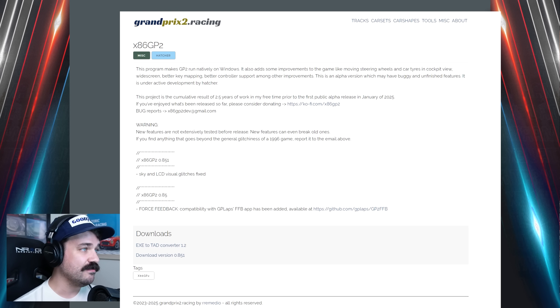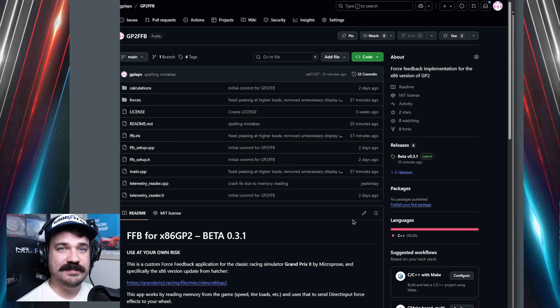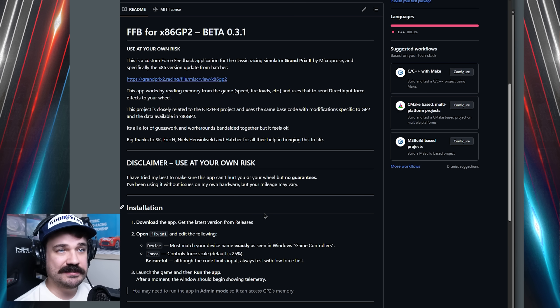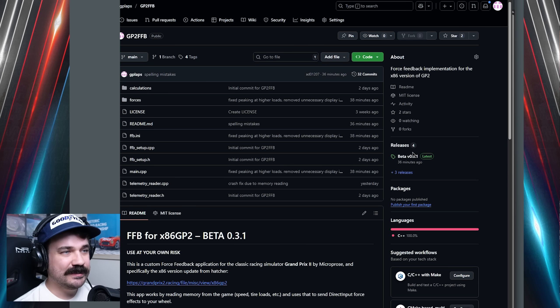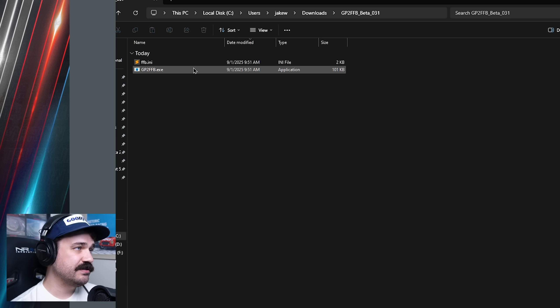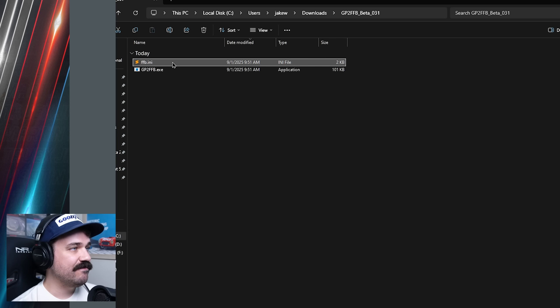To get the force feedback patch running, you first need the latest version of x86 GP2, available over at Hatcher's site. It has updated code that allows me to create forces out of the data. Then you can download the force feedback patch itself from my GitHub, which I'll put in the description of this video. This has installation instructions, which are always good to read. The download itself is over in the releases on the right side — this will always give you the latest version as I continue to update it. Once the download completes, there are just two files: the GP2 force feedback exe and the FFB INI. You can place these files anywhere — in the Grand Prix 2 directory or their own folder.